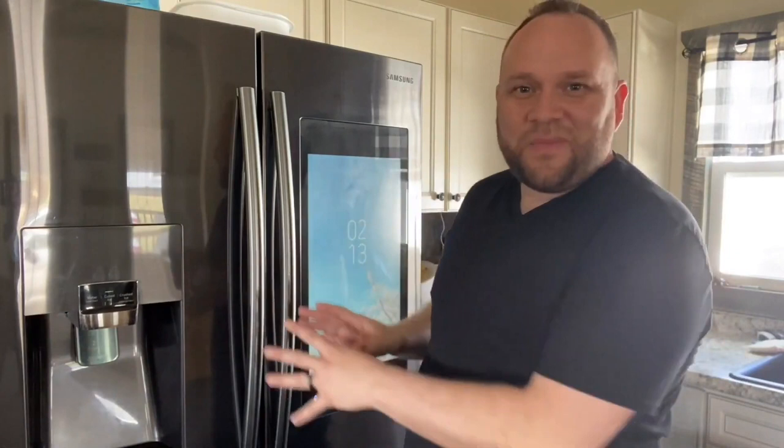Hey guys, Juan here. Thanks for stopping by my channel. In today's tech video we're going to review a purchase I made for our family — this smart refrigerator. I'm a big techie and I love buying smart technology gadgets that enhance and improve our way of life. This one may have been a little bit of a splurge. You probably don't need a refrigerator with this smart technology built in, but if you're going to buy a new refrigerator you might as well get one with all the bells and whistles.